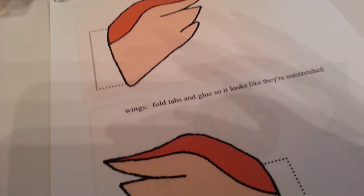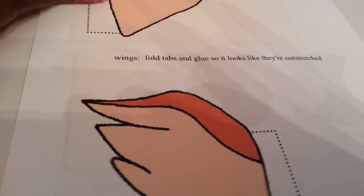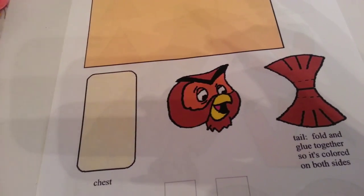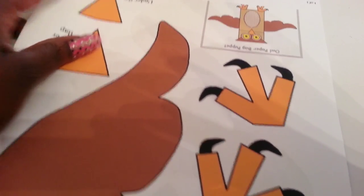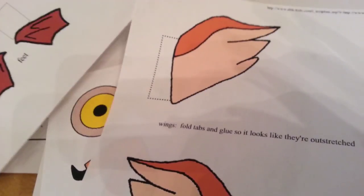Currently we're on the nests week, and our letter is N — we're learning about nests and birds. This right here is a template for a bird we'll put on a paper towel roll; I opted to do it in color instead of having him color it. This one goes on a toilet paper roll, I have another that goes on a paper bag, and I'll put links below to these templates. We're going to make those next week to finish up the unit.